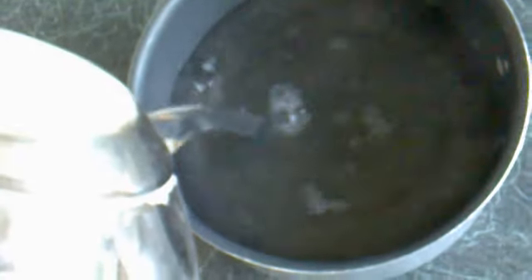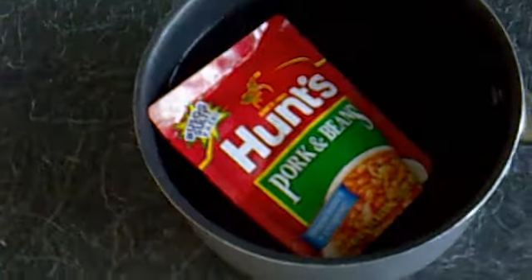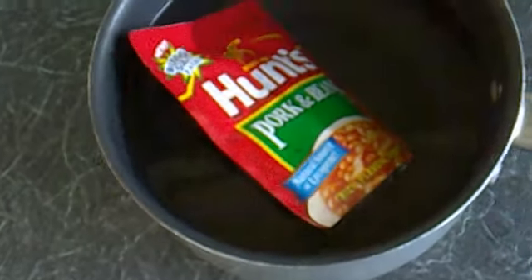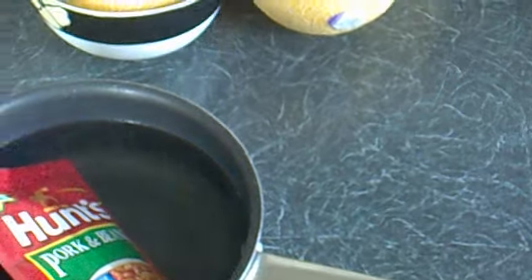So take a saucepan or anything you like. Fill it up with hot water. The Hunt's Pork and Beans goes in the hot water for approximately one minute. I leave it for two.